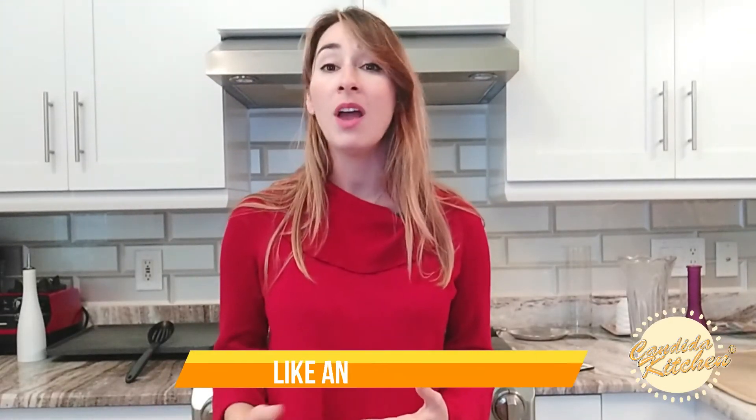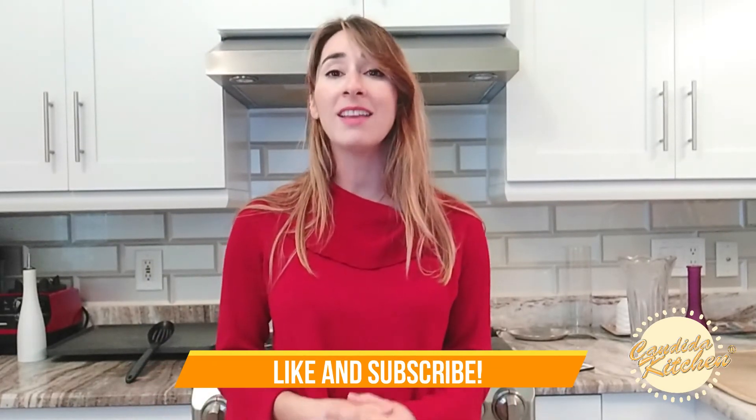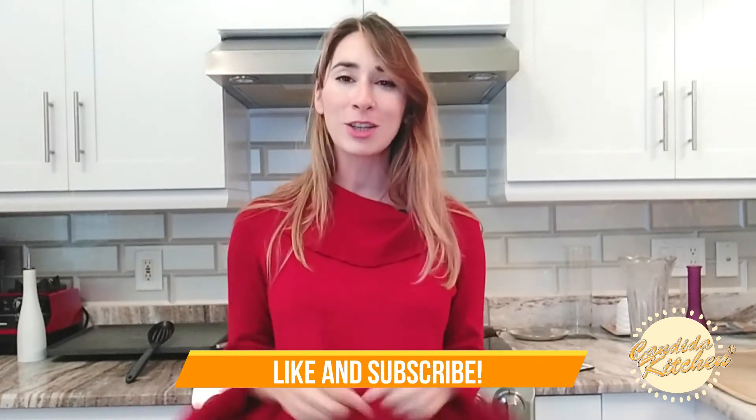Thank you for cooking with me today at Candida Kitchen. We are always here to help you heal your gut and enjoy the foods that you love. If you liked this recipe, give it a thumbs up and subscribe to the channel so that you don't miss out on future recipes. And subscribe to my newsletter at ilanahealth.com — links are in the description.